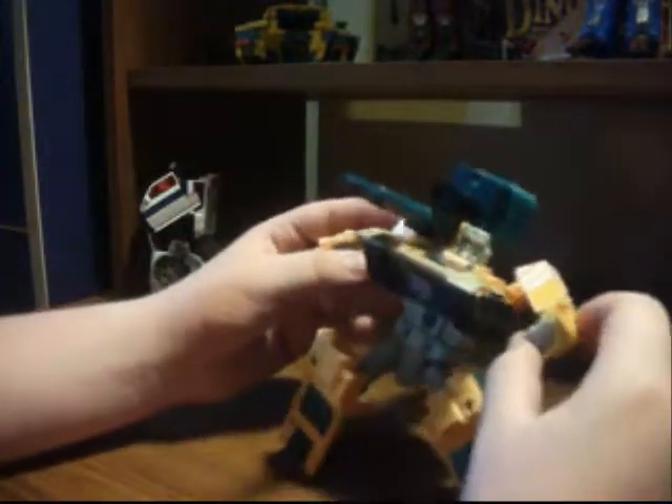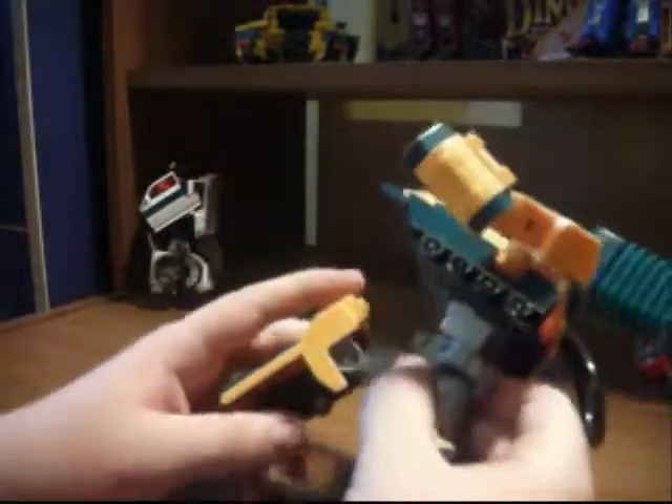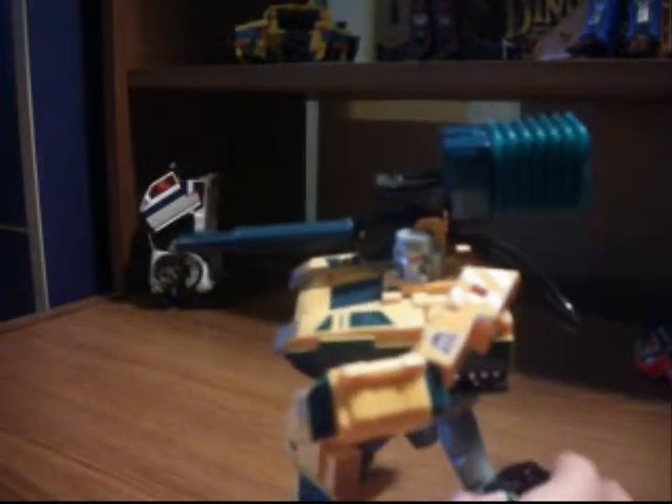He has an elbow. He has no wrist, but he also has an elbow rotation. He has a waist joint, which is very rare for Transformers nowadays. Head swivel, forward leg, backward leg, outward leg — no thigh or knee swivel, but he has a knee. Then you can do a pose like he's running.